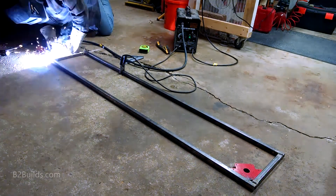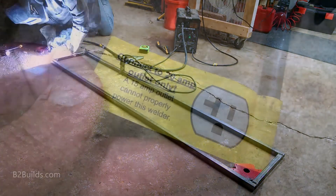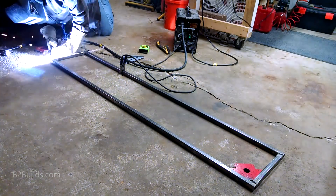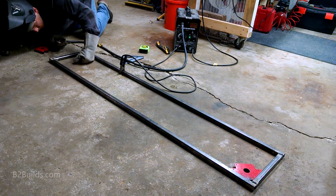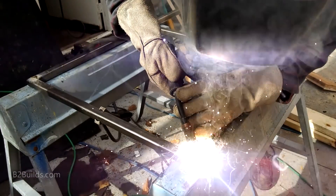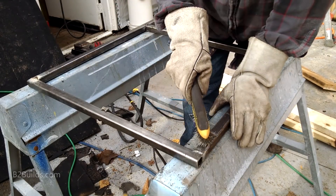A quick word of advice: pay attention to the electrical requirements of the welder. This welder clearly stated that it needed a 20 amp circuit to work properly. I only had a 15 amp circuit available, and I wasted a lot of time hoping that I could get something good enough out of the welder, but none of my welds held like they should have. Thankfully, I was able to use a 20 amp circuit in my parents' garage, and those extra 5 amps made all the difference.